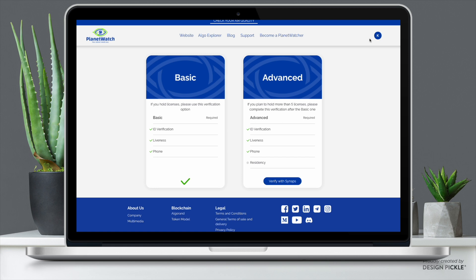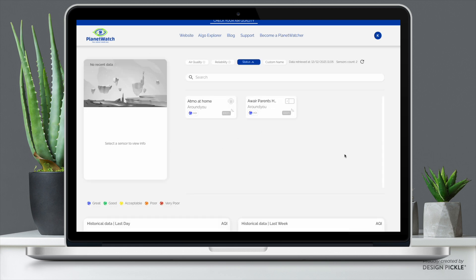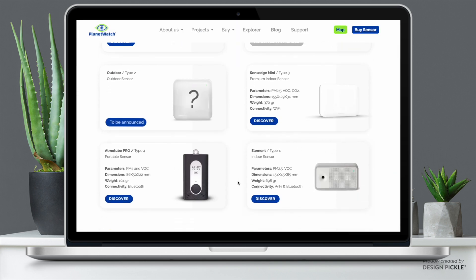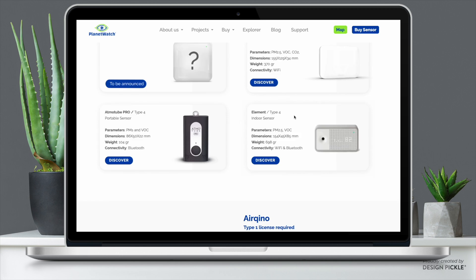From this page you can also click your name icon and get a dropdown menu that will bring you to your sensors page. For me I already have two sensors set up — this is where you go to make sure everything looks good and that your sensors are paired and connected. If you want to find out how to pair your sensors to your PlanetWatch licenses, I have made a step-by-step video on how to pair the Aware Element type 4 sensor and another on how to pair the Atmo 2 Pro type 4 sensor. Links are in the description and in the cards.